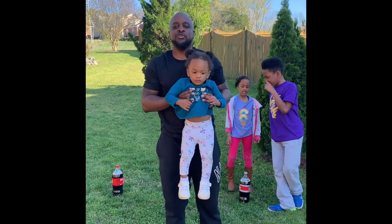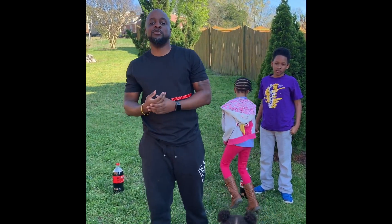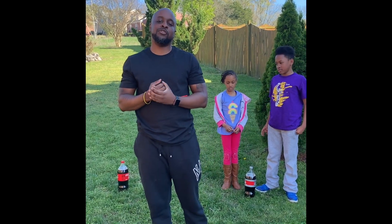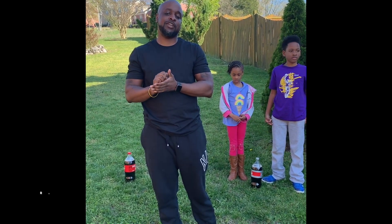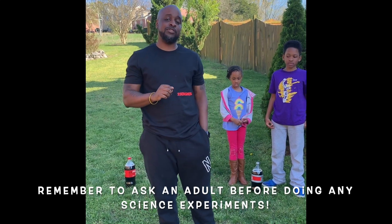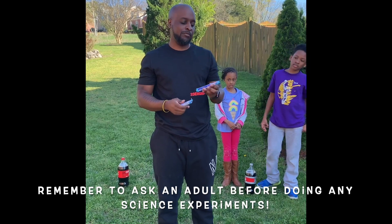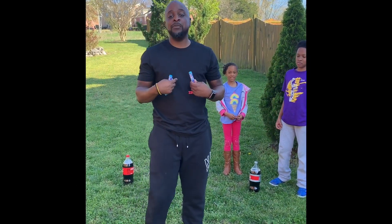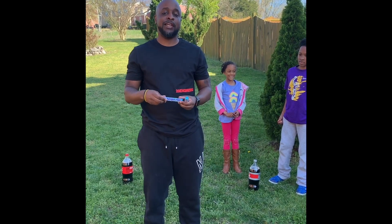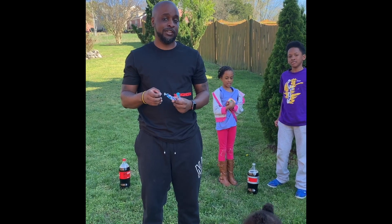Hey, I hope that you are having a wonderful break. Can't wait to get back to school to see you. But in the meantime, we are uploading videos. And my video is a science project involving Mentos and Coca-Cola. Some of you have seen it and some of you have not.